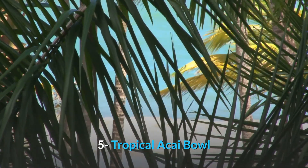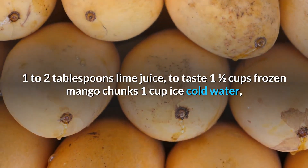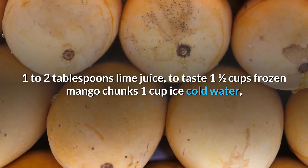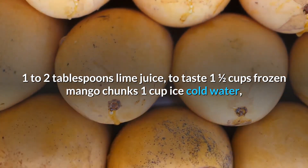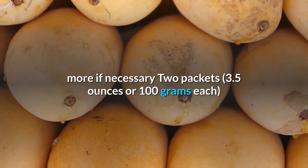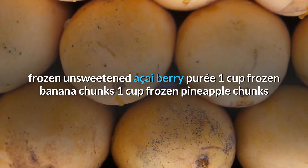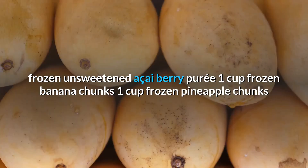Number 5: Tropical Acai Bowl. Ingredients: 1-2 tablespoons lime juice to taste, 1 and a half cups frozen mango chunks, 1 cup ice cold water (more if necessary), 2 packets (3.5 ounces or 100 grams each) frozen unsweetened acai berry puree, 1 cup frozen banana chunks, 1 cup frozen pineapple chunks.